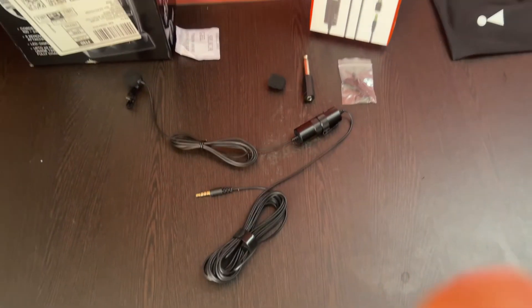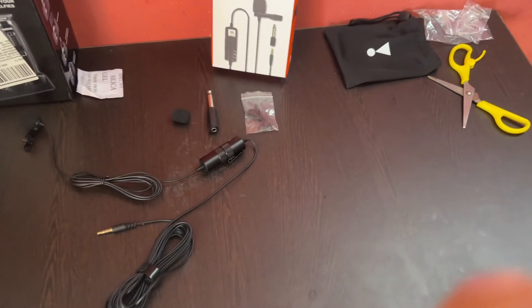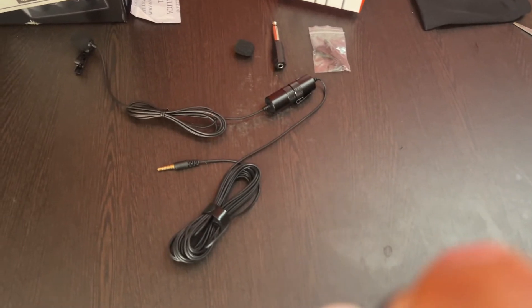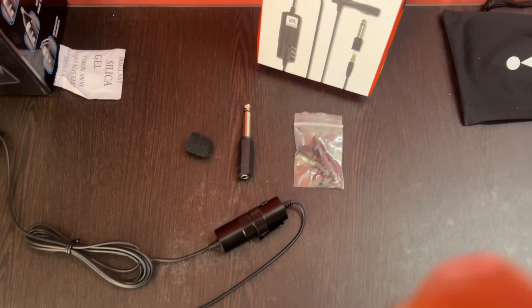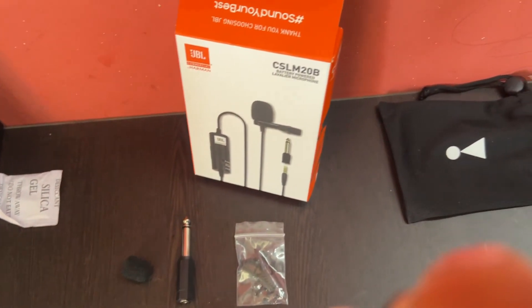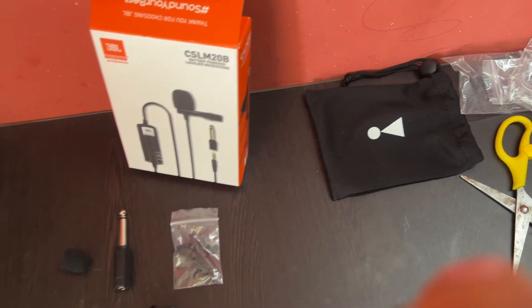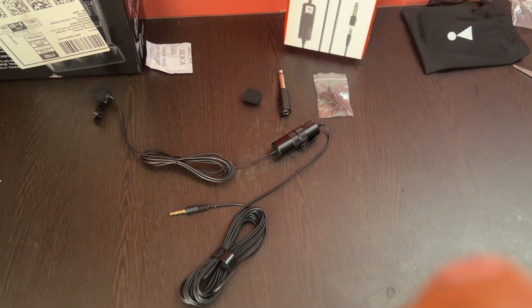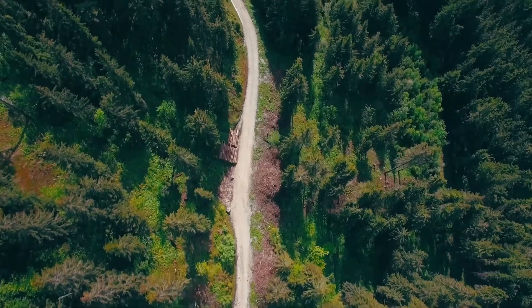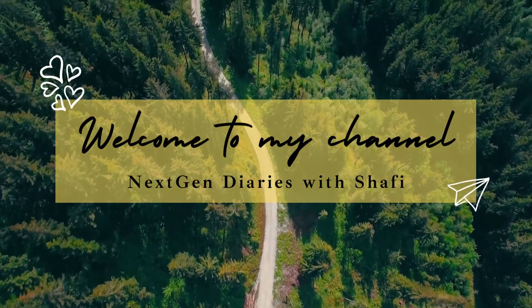As I told you, the mic is omnidirectional — it is 360-degree radius, and it is very cute. All Amazon and Flipkart links are in the description for your reference. Please like and subscribe to my channel. If you like this, I will do more videos for you guys.